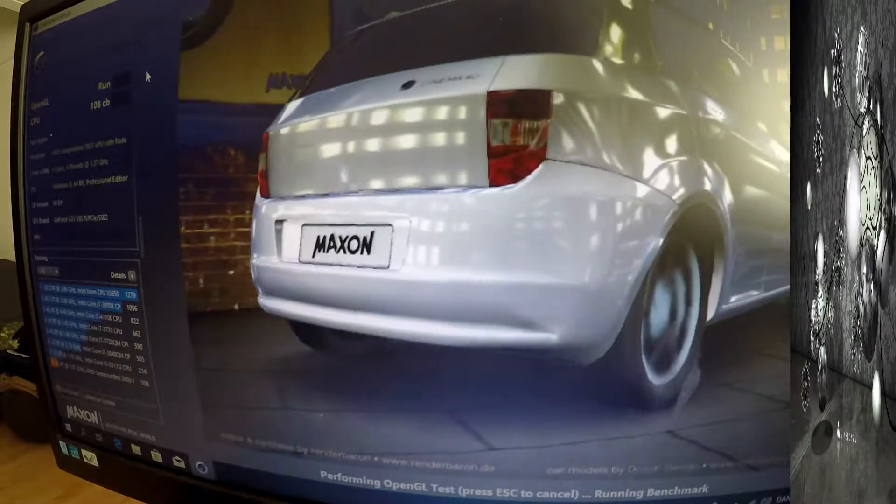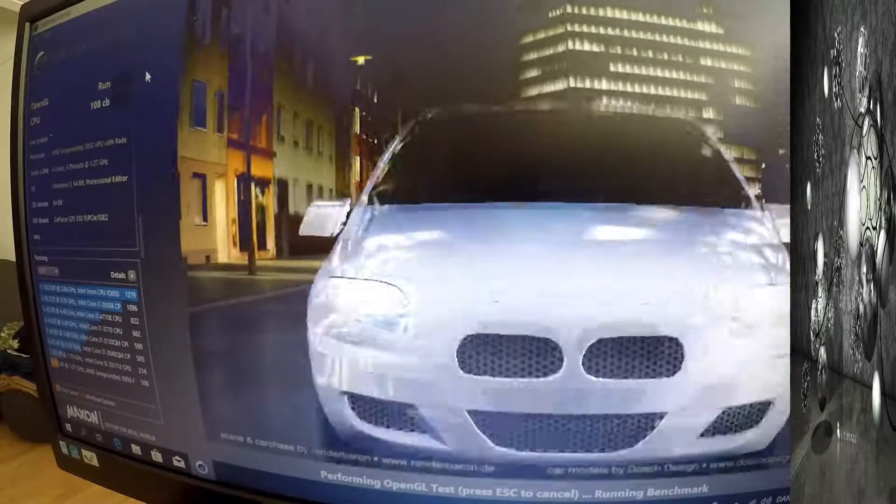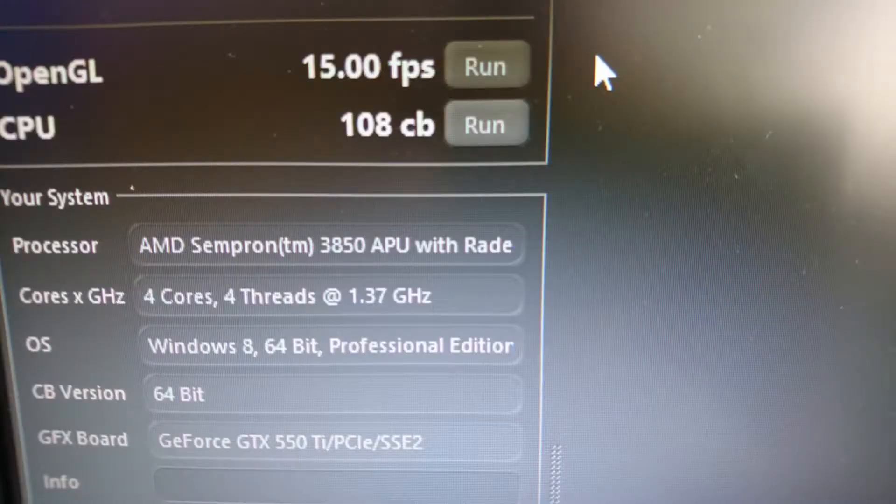Running the OpenGL test, it looked really fine in the beginning, but after a while it started to slow down. We ended with a score of 15 frames per second.